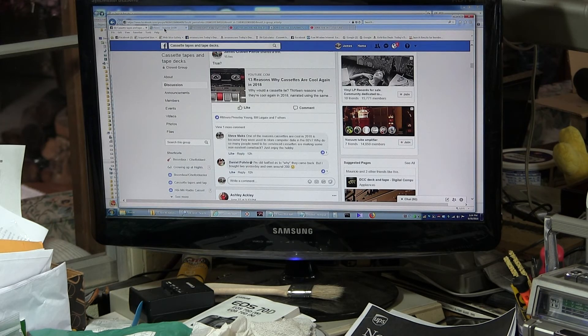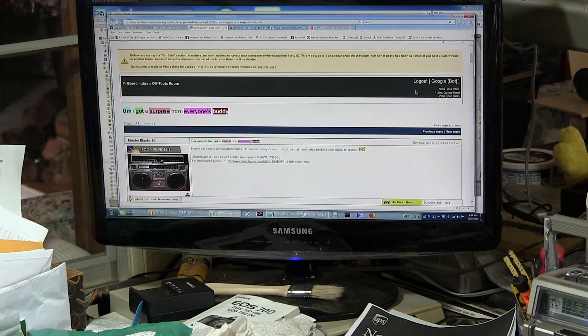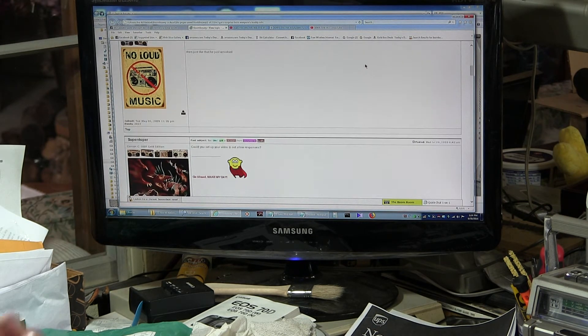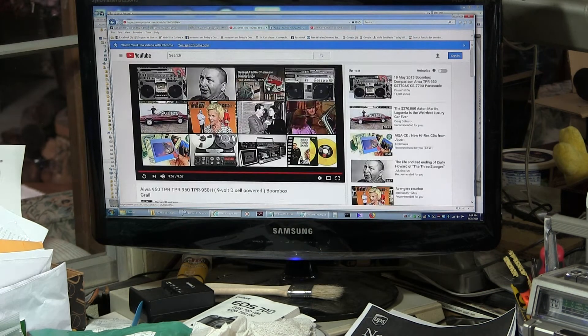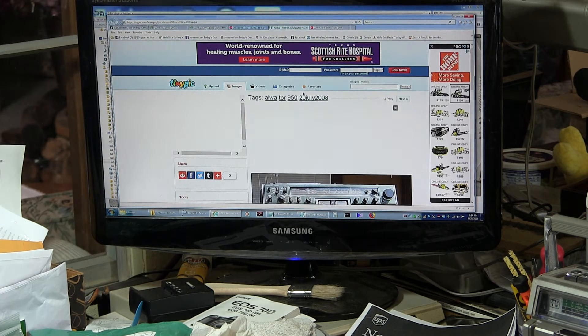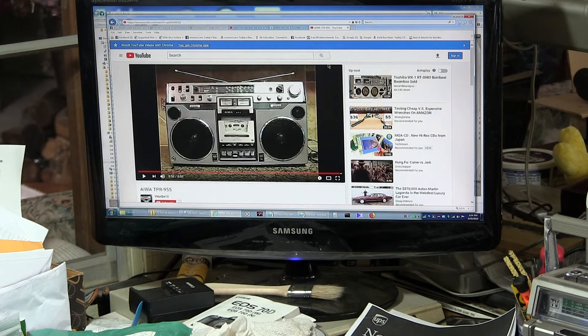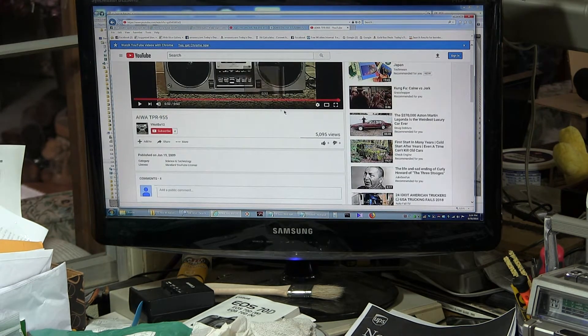I went through here and found this Boomboxery page. I got a surprise from everyone's buddy about a video I made about this model right here. My video that I shot has got 11,000 views, and then there's my picture. Here's a video about him — why not, 5,000 views.